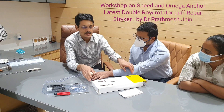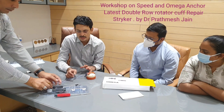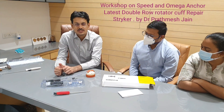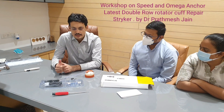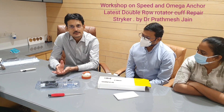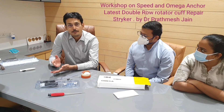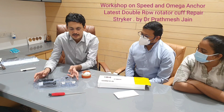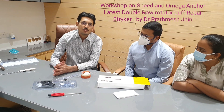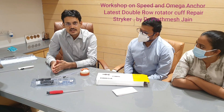The device I am demonstrating today is the Omega Nautilus anchor system. This is a very unique system because in one packet you will have two anchors which can be deployed. This anchor has the advantage of accepting a maximum number of sutures — you can actually use six tapes per anchor.